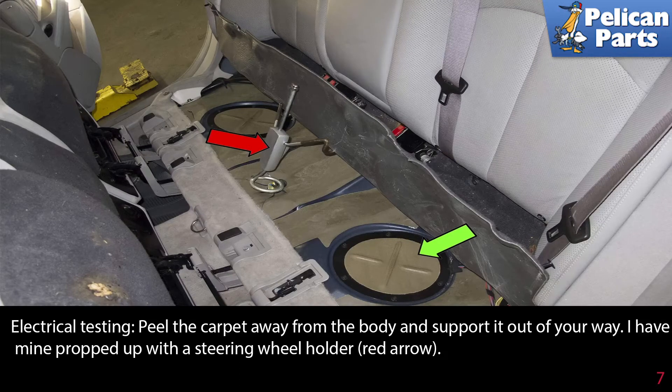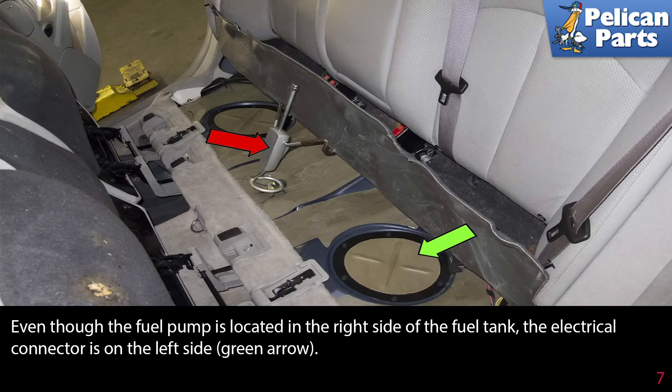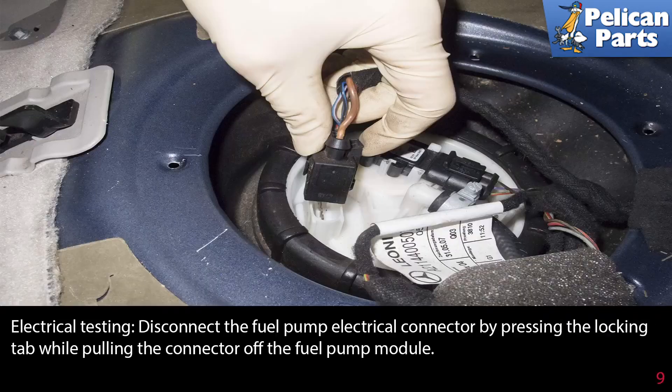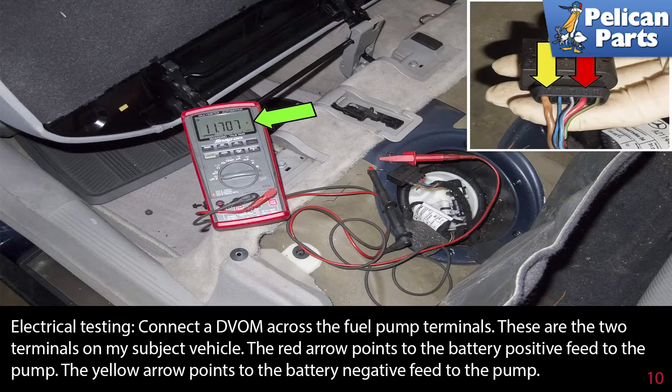Peel the carpet away from the body and support it out of your way. Even though the fuel pump is located on the right side of the fuel tank, the electrical connection is on the left side, indicated by the green arrow. Remove the 6 to 8 millimeter access cover fasteners as indicated by the red arrows, then lever the access cover up and remove it. Disconnect the fuel pump electrical connector by pressing the locking tab while pulling the connector off the fuel pump module.